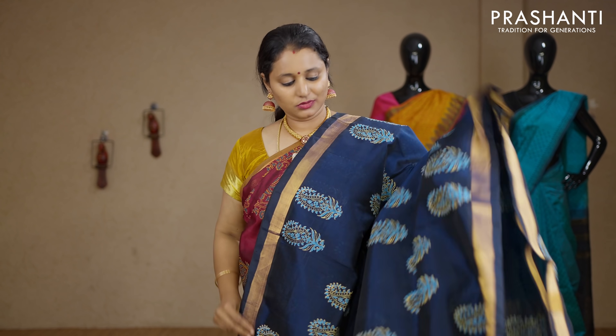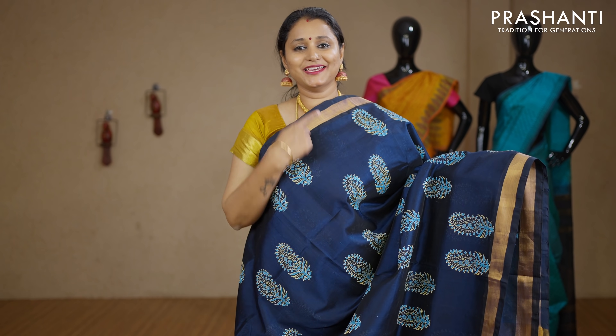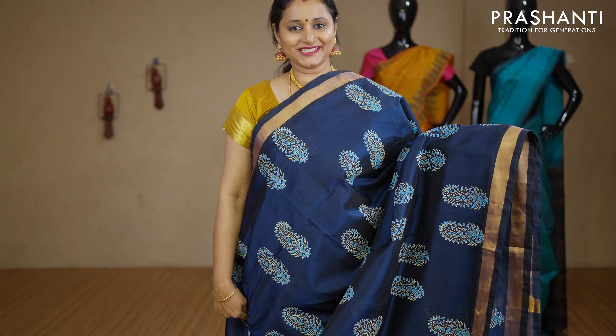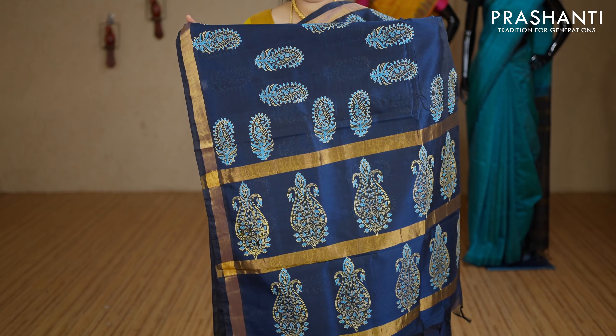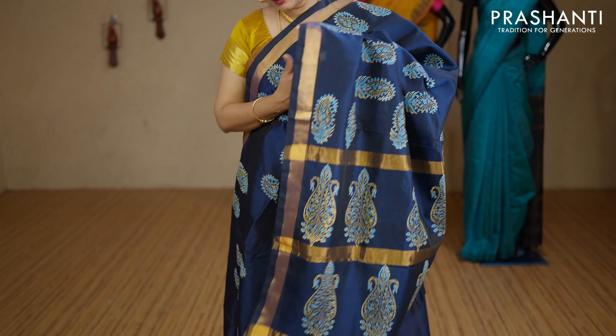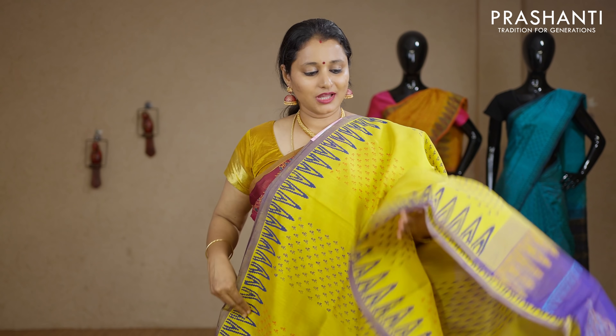Peacock blue — a lovely colour with group buttas in paisley pattern running across the saree. Kadi zari borders on either sides with a printed pallu. This has got a plain blouse in peacock blue. Priced at Rs.3040.